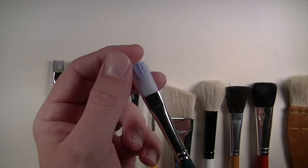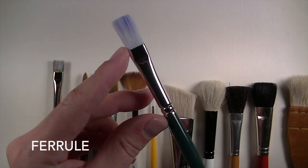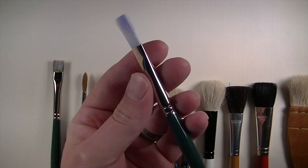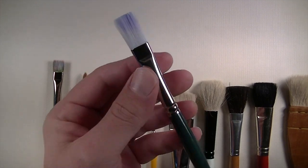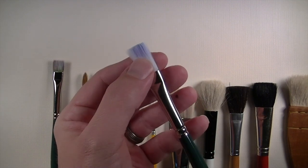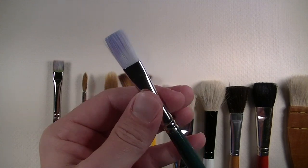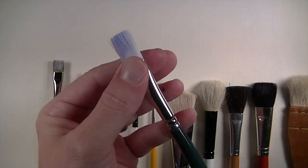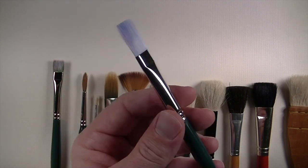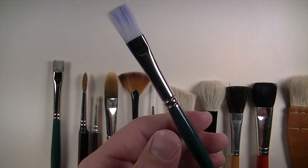The second part is the ferrule. Most of the time it's made out of metal, and it holds the fiber materials in the end of the brush together. Not only does it hold these fibers together, but it also holds the fibrous materials to the handle itself.